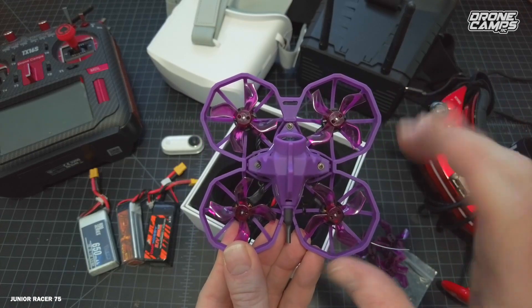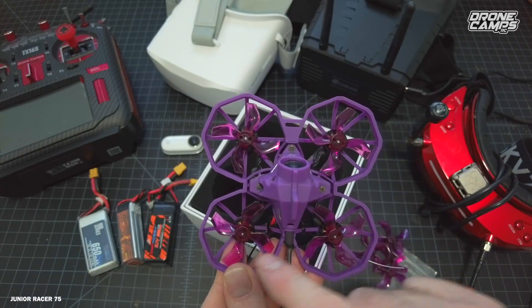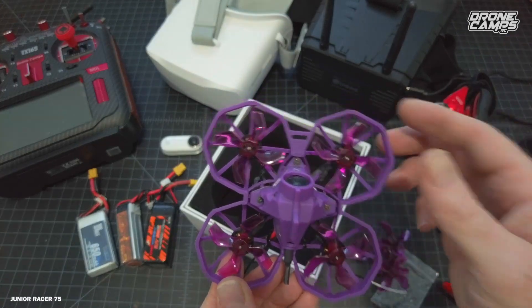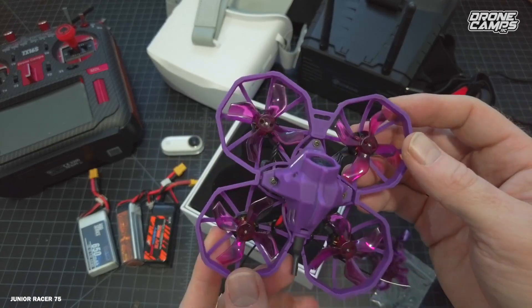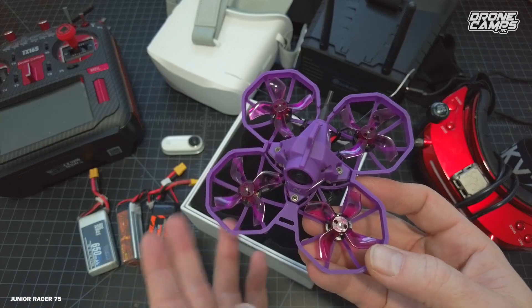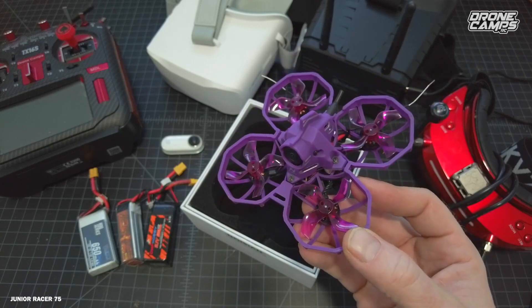Typically these motors are numbered 1, 2, 3, and 4. Right-turn-rear — the next one up is number 2, that one turns to the left. Number 3 turns also to the left. So diagonally you have the same direction of prop orientation turning. This particular power system is also one of my favorites — 1103 motors running 2S and 3S. If you're brand new, start out on 2S on this quad and then move up to 3S.